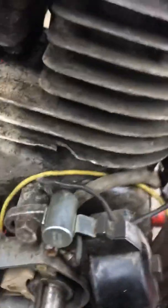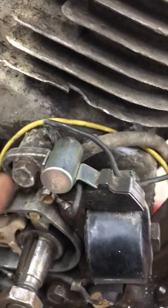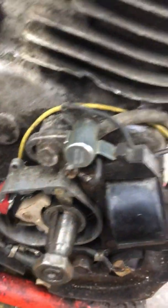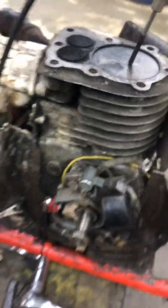Now this thing should run really good. How they had the coil set on this — the bolt was all the way over here in the corner. It was way off. It still ran, I'm not sure how, but it ran like crap. Anyway, that's how you set the ignition timing on one of these Tecumseh motors.